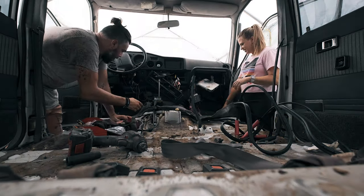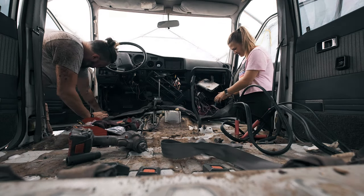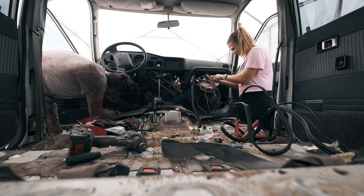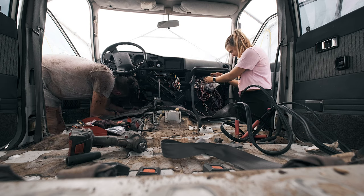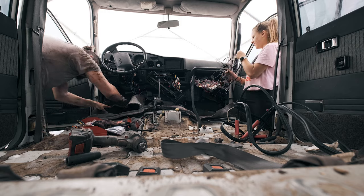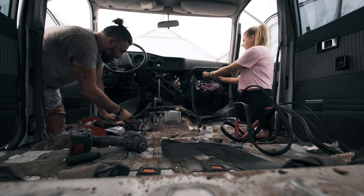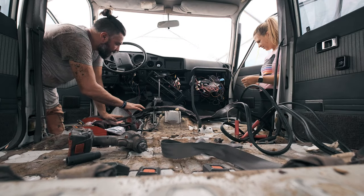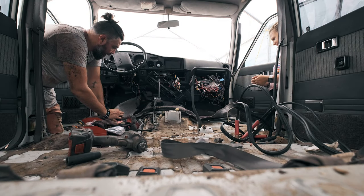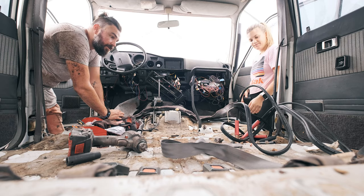My side of the car is pretty cleared out now, so I should be able to just start peeling this carpet back. As I mentioned before, we've had a lot of water damage so the underlay has been stuck to the car. It would be really nice if we could get some new underlay for the front, but I'm not sure how much it costs, how available it is, or where to get it — if anyone knows, please comment below.